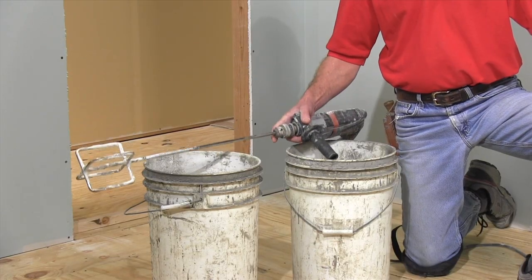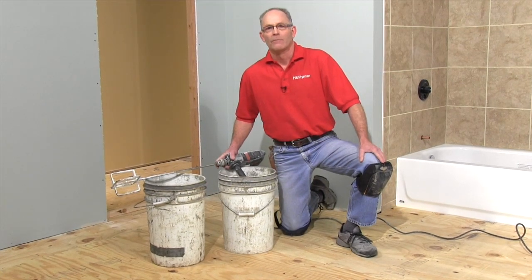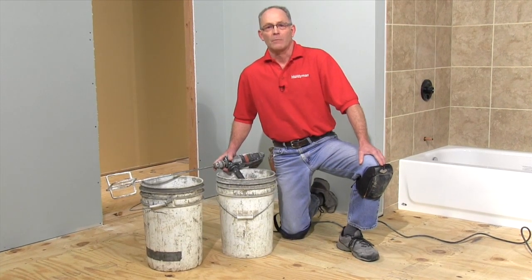No specialty tools are needed except for a half-inch drill, along with a cage-style mixing paddle for mixing up the leveler, and at least two six-gallon buckets.